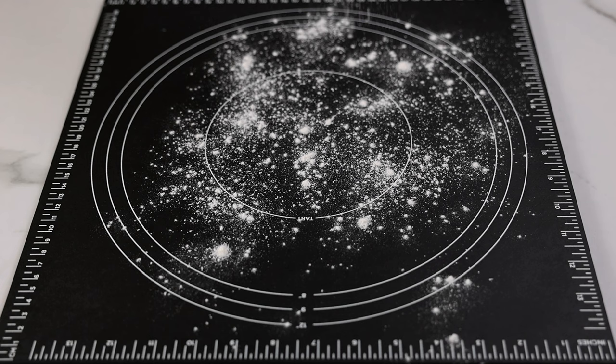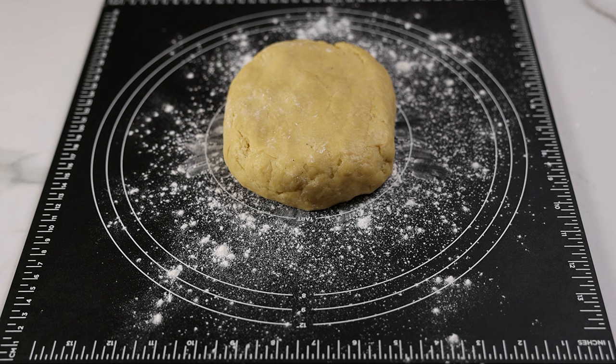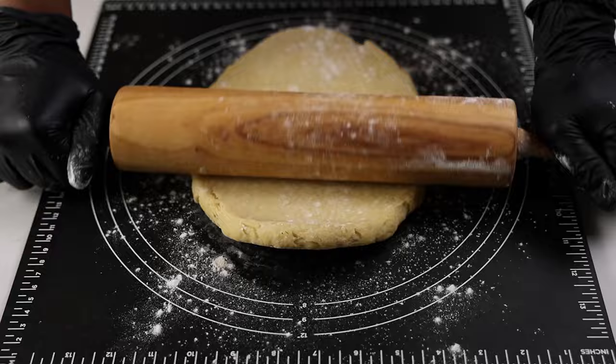After the dough comes together transfer to your work surface. Make sure you sprinkle flour before adding the dough, and you can also sprinkle some flour on top to make it easier to roll. Roll the dough until it's flat depending on how thick you want your chin chin to be. I usually do about one centimeter or less, which is around the width of a regular pencil.